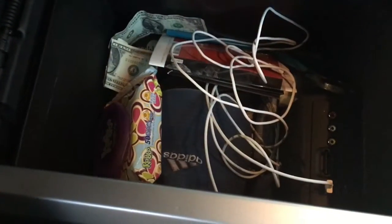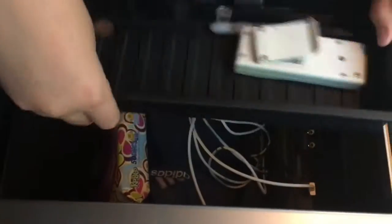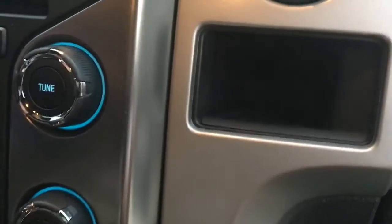Now for the center console. It's really big and holds a ton of stuff. Here's the little tray — you can put your coins right here. That slides right in. You can put a phone or MP3 player here. They have a lot of neat stuff to hook your things on. Two cup holders for the back seats and two cup holders for the front seats. This area doesn't really hold a lot — should have made it bigger. They have this random piece blocking half of it.